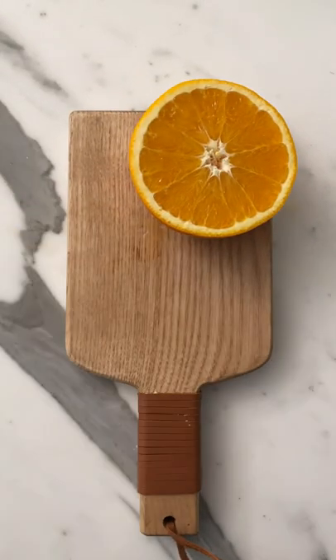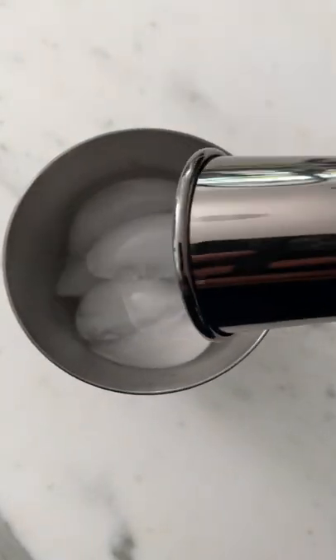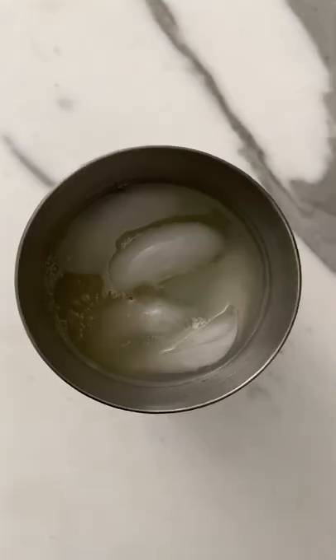Then you're going to juice one orange and then add some ice into your shaker. Make sure you're using a good tequila — I like Don Julio Blanco. Toss it into the shaker with some lime juice and orange juice and a touch of agave.